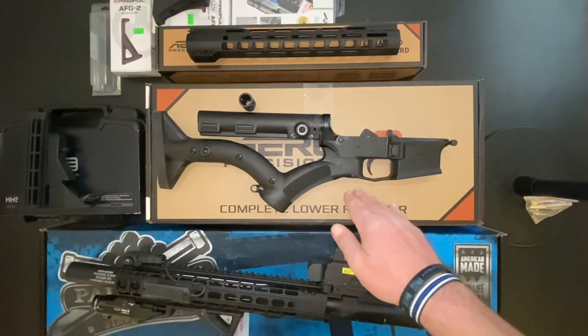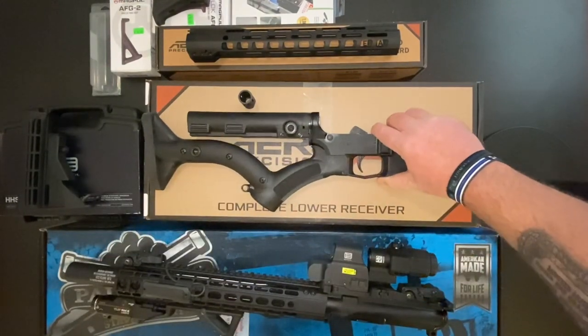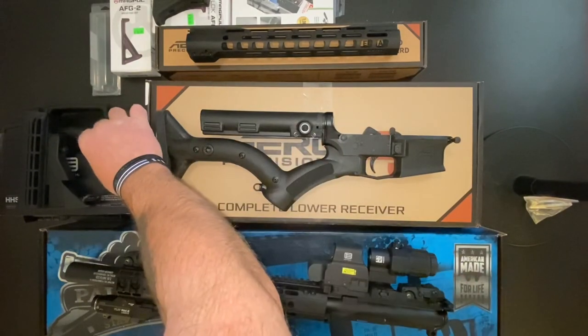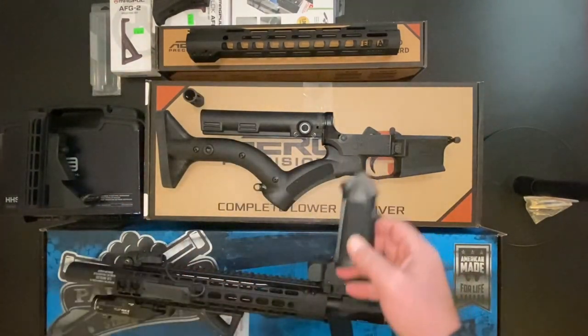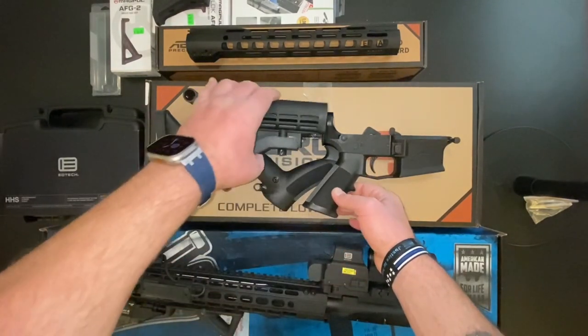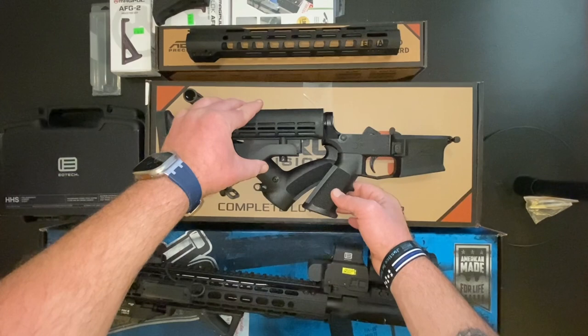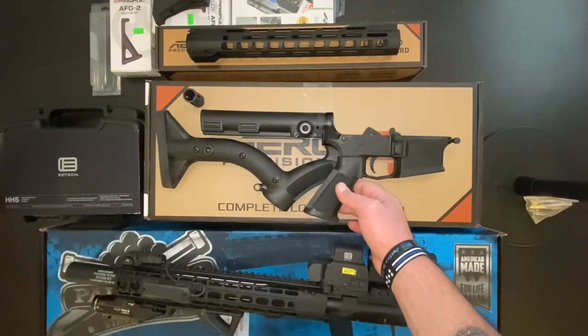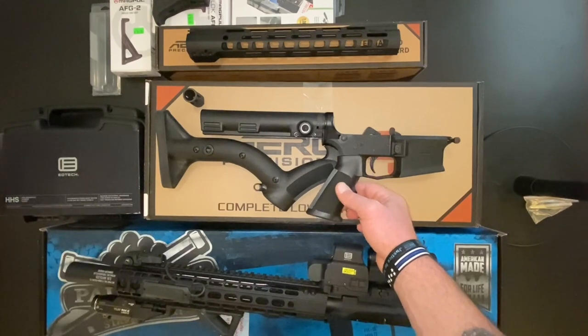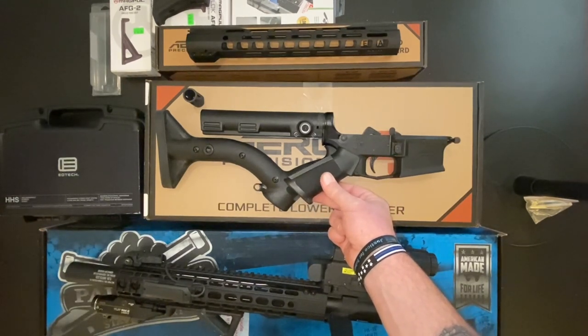The first part is the lower receiver from Aero Precision. I got this at a very cool gun shop in Thousand Oaks, California. Originally, the Aero Precision lower comes with a standard pistol grip and an extendable stock. But — Californication. You have to take this pistol grip off because this is far, far too dangerous. You can't possibly allow one of these scary ARs to have a pistol grip — that's just going to kill everybody.